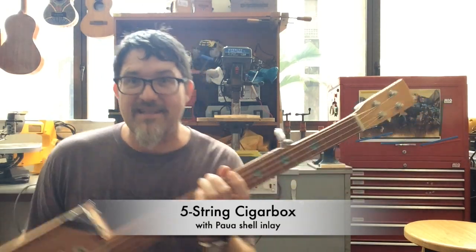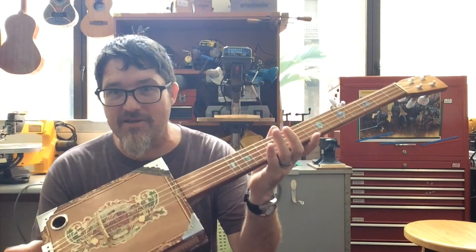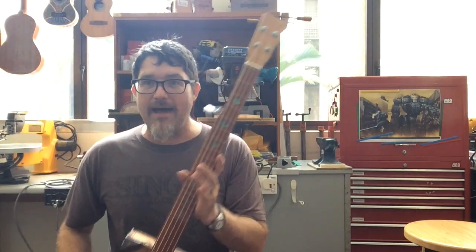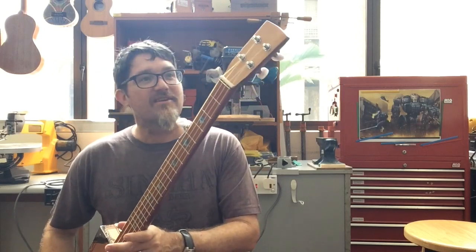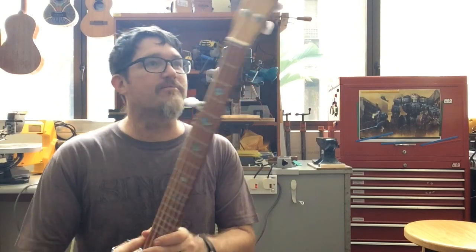I'm doing show-and-tell — I should show another banjo I've made. This one is a cigar box banjo. The cool thing about this one is you can see the fret inlays are made from a piece of Paua abalone shell I found walking on the beach down in New Zealand. Pretty fun to get shell inlays that I made from scratch.